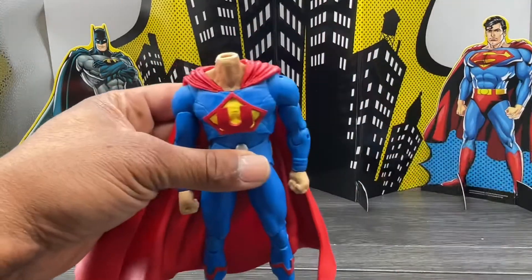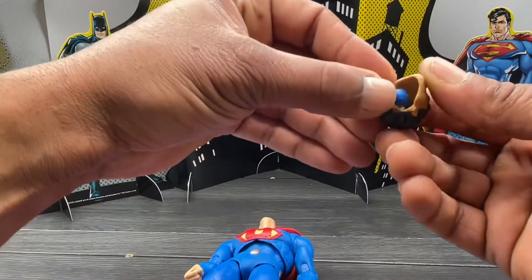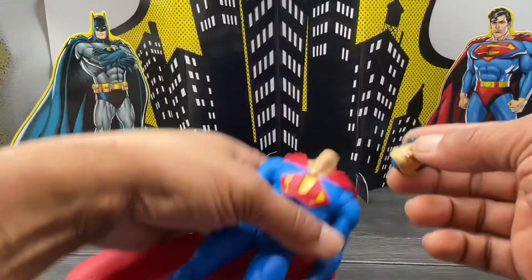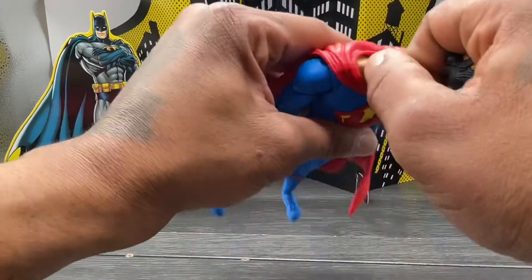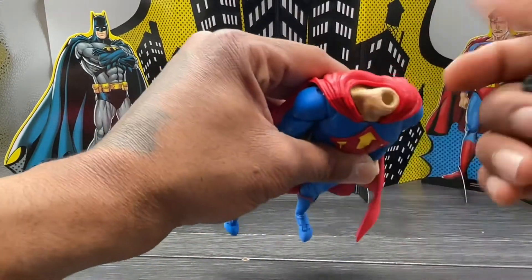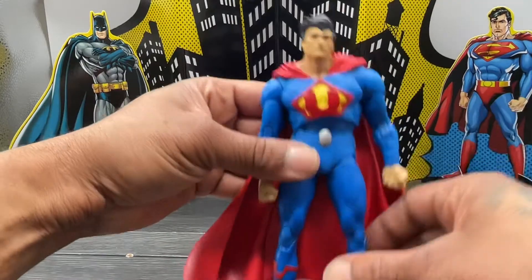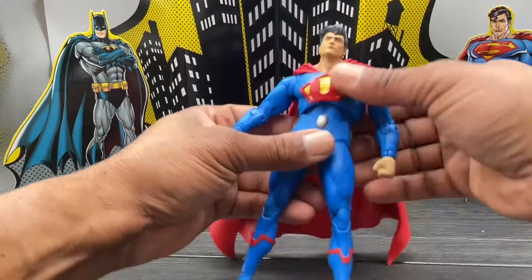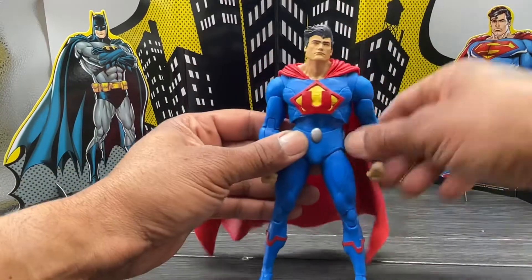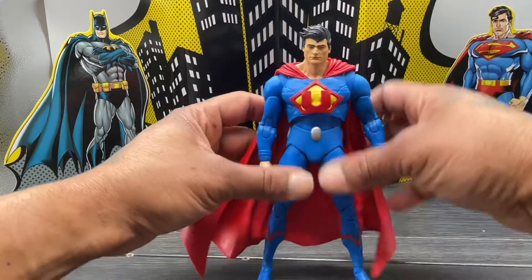So the neck ball — it's a double ball, big ball at the bottom, small ball at the top — it should just plug right back in. It does, but it's super loose. I'm not sure if you can warm it up and get it a little bit tighter. Anyway, here he is. He doesn't come with extra hands, weapons, or another head sculpt — just him, the build-a-figure piece, and that other piece.